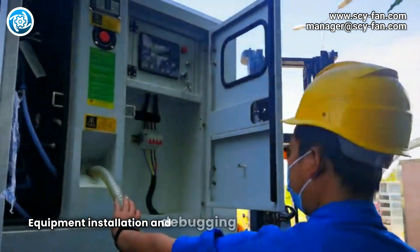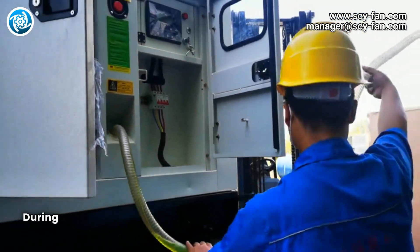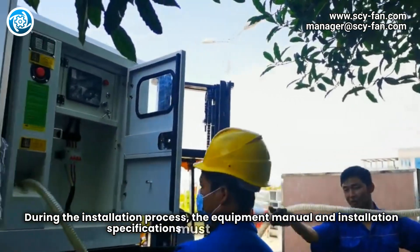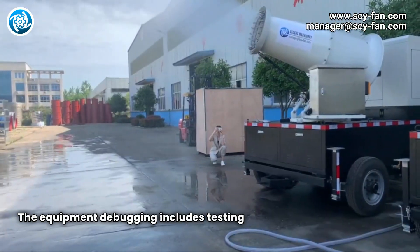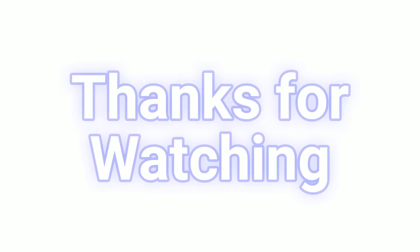Equipment installation and debugging is the last step of construction. During the installation process, the equipment manual and installation specifications must be strictly followed. Equipment debugging includes testing the spray effect and adjusting the nozzle angle.